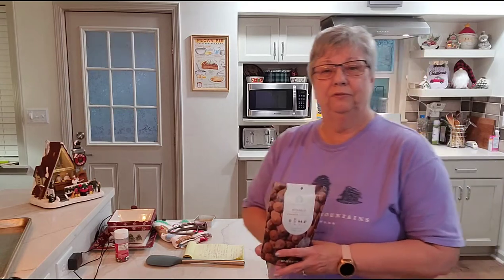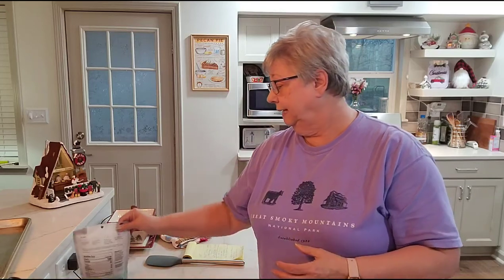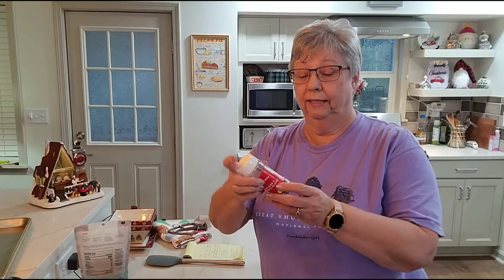Hey everybody, it's Karen with Food and Family. Christmas is just a few days away, so it's time to get started with my baking and candy making. I'm actually a little bit late getting started, but today we're going to be making shortbread cookies. They're easy, they're delicious, but we're going to melt some chocolate, dip them in the chocolate, and then sprinkle them with pretty little Christmas sprinkles.